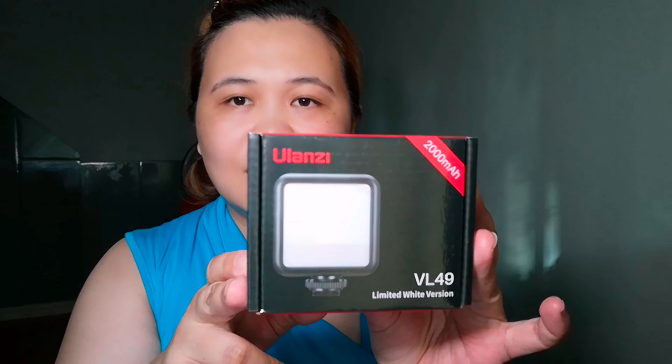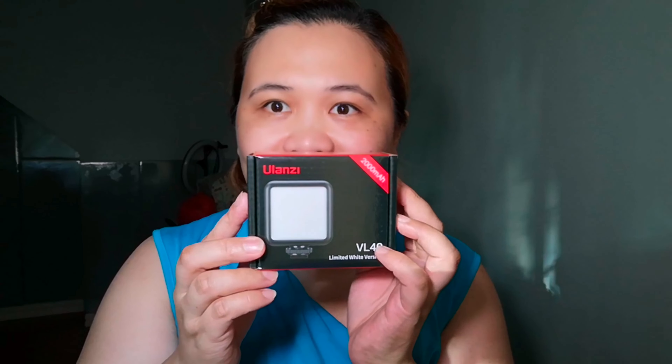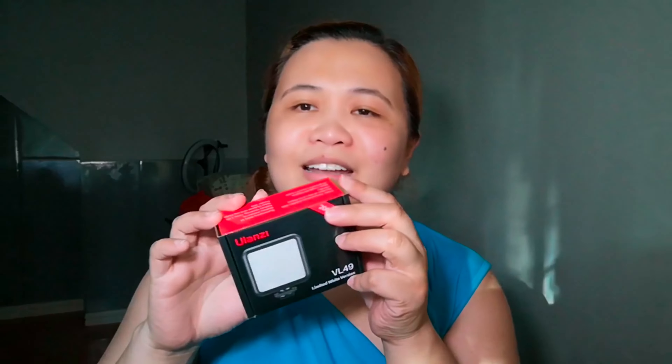And this also comes with a light — a ring light. This is the light for my cellphone. You just attach it here. So let me show it to you.